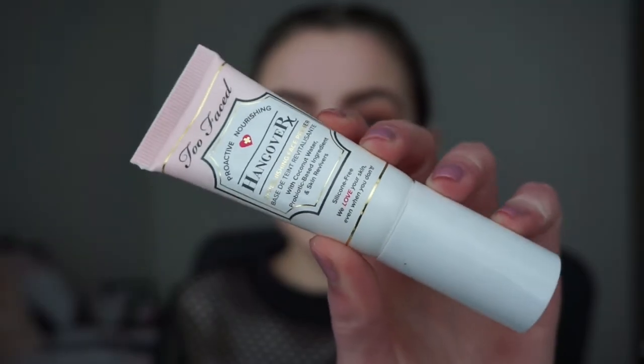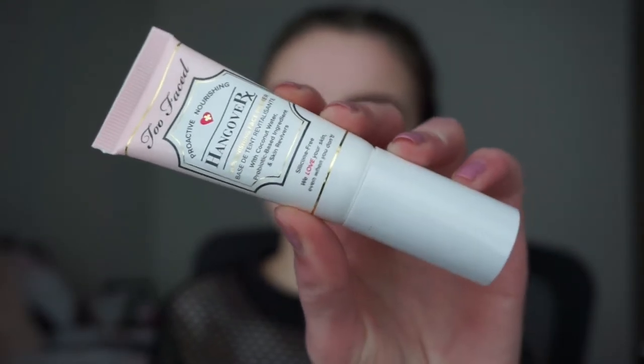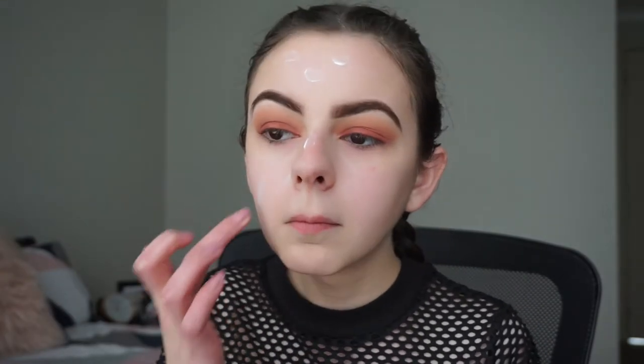Now I'm going to apply my Too Faced Hangover Primer all over my face. I love the smell of this primer because it has coconut in it — it smells a little bit like coconuts, and this primer is actually good for your skin as well.